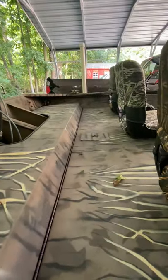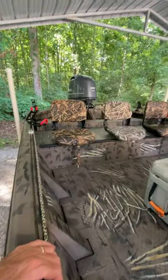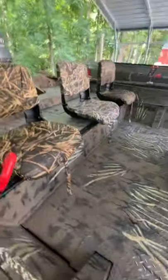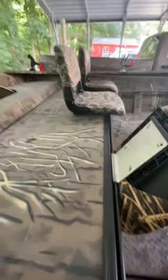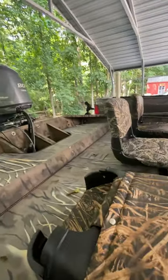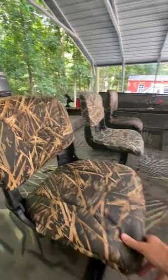It's got a seat base back here for rear fishermen. I got it set up right now with just three seats in the back, and these seats are on what's called a J-track. They just kind of hinge in there, fold up, and you can slide them any way you want to get them positioned for good balance.